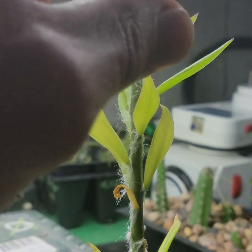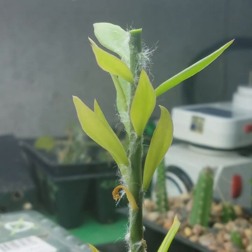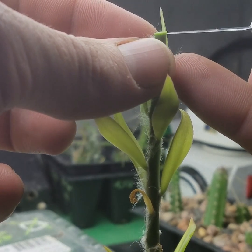Go ahead and take that off. I'll probably take that leaf off too. And then we'll go ahead and cut this a little more cleanly.